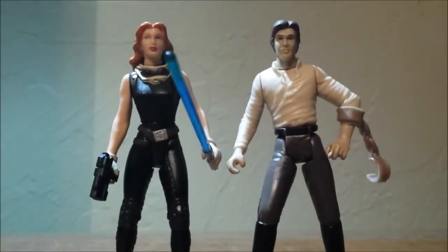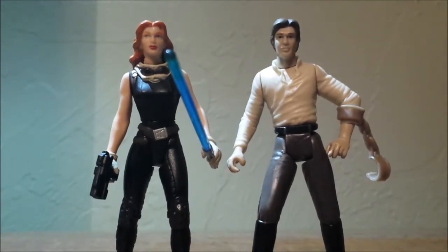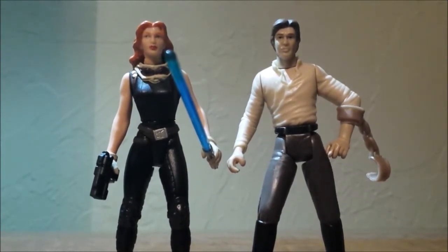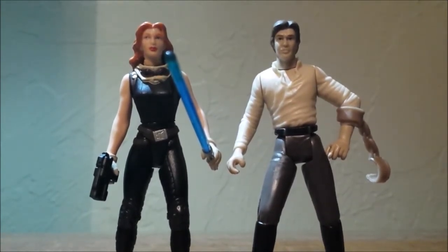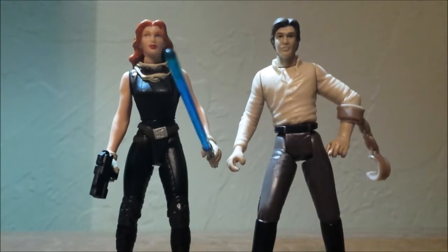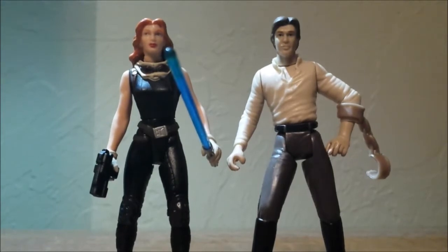Hey guys, I'm back again for another Star Wars figure review and it's going to be a quick one. So these are two figures I actually bought from the same seller off eBay, and these are figures I was really anticipating getting. One's definitely a rare one and the other is more common, though it's still a slightly rare find compared to the other one.